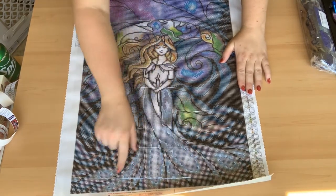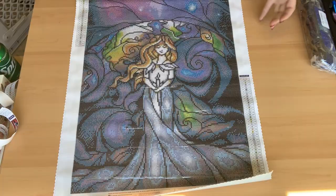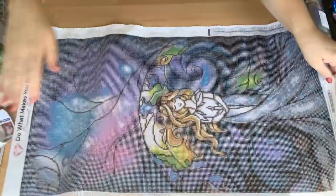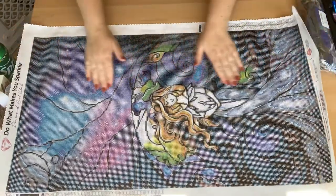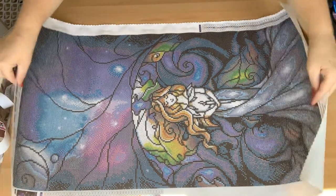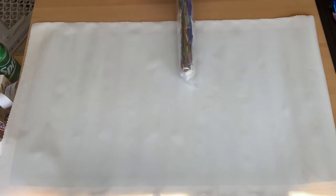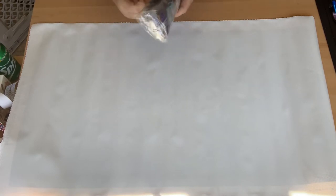I love her dress, I love the way her hair flows down, and she's holding a candle — there's nothing on here I don't love. I can't fit it all in my shot at once, but I'll take a picture at the end to show you all of it together. These are rounds, and there are two different AB colors — most of the ones I've done so far only have one AB color.